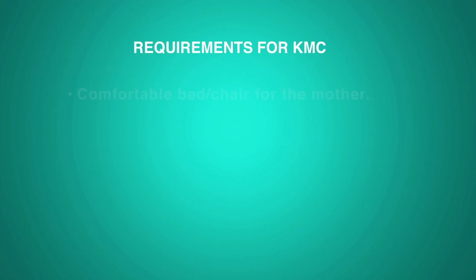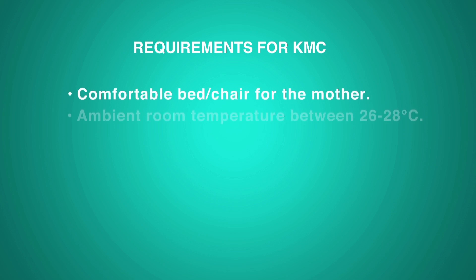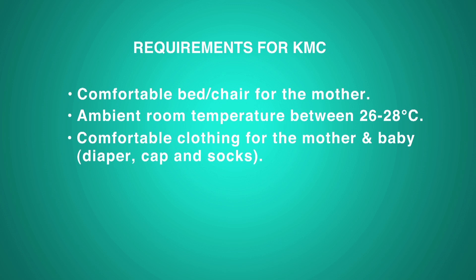Requirements for KMC: a comfortable bed or chair for the mother, ambient room temperature between 26 to 28 degrees Celsius, comfortable clothing for the mother and baby, and a support binder.